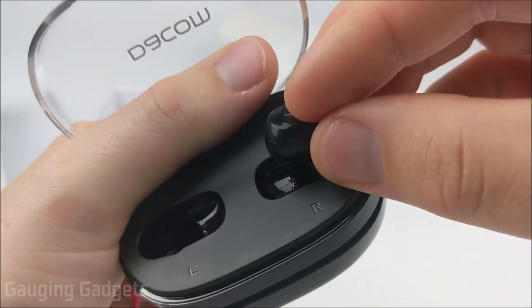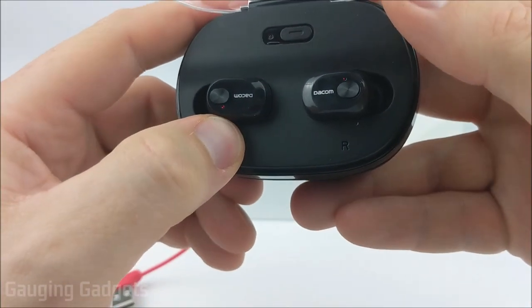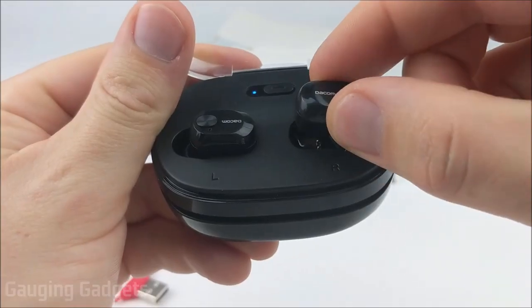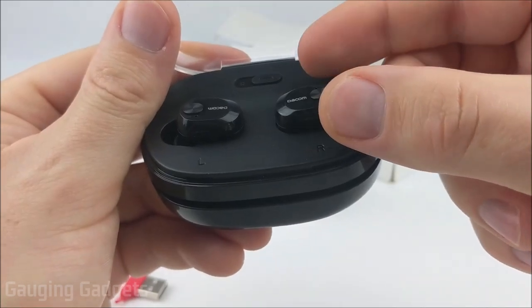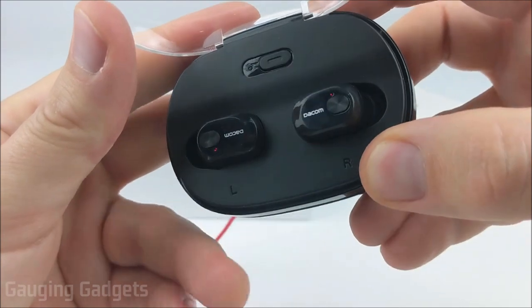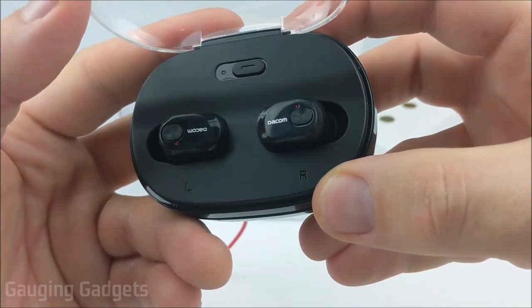You would simply just drop the earbud in, and then it would begin charging. So now I have them both in, and you can see that that is actually a red LED, and it indicates that it is charging. The earbuds use a magnet to be secured in the case, so it makes it really easy to get them in there. You kind of drop them, and then they will just pull into the correct location. The red LED indicator lets you know that it actually is charging — very cool and very easy.